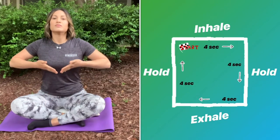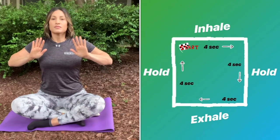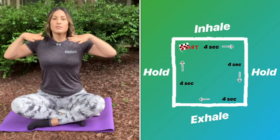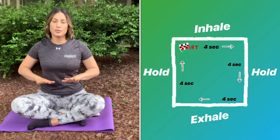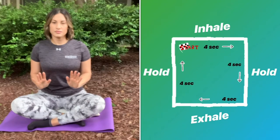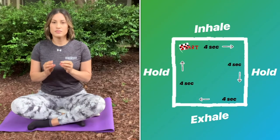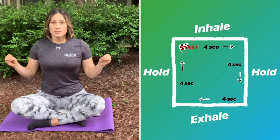Exhale, two, three, four. Hold, two, three, four. Inhale, two, three, four.